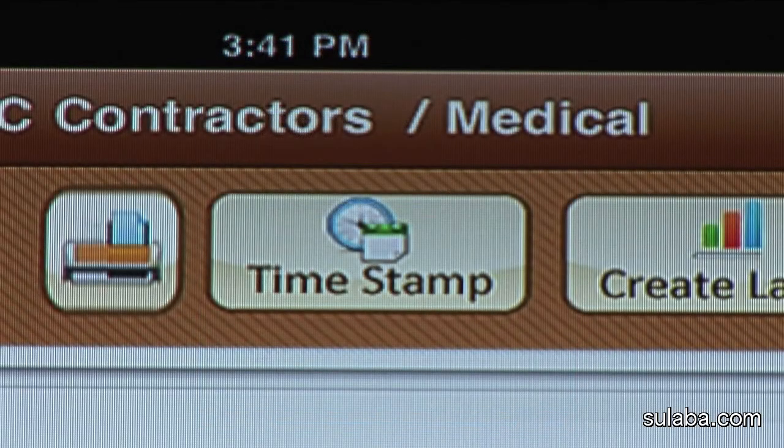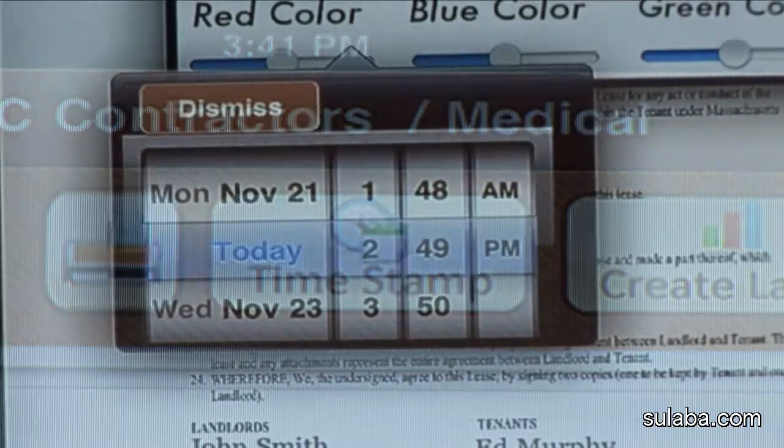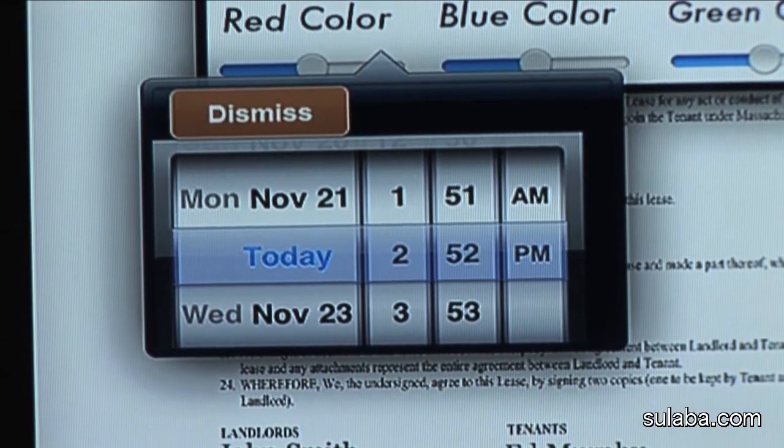Now let's add the timestamp label. Press the Dismiss button on the timestamp label, then move it slowly to the desired location of the document and save it.